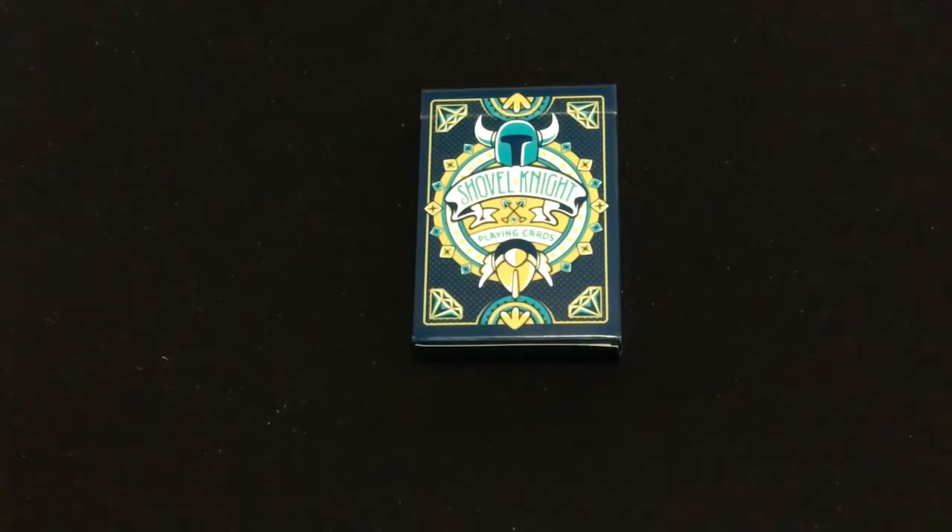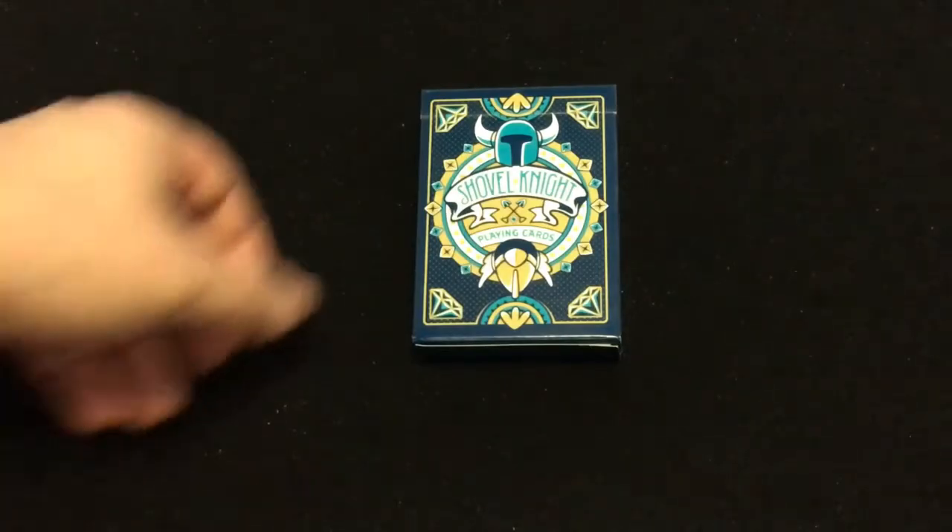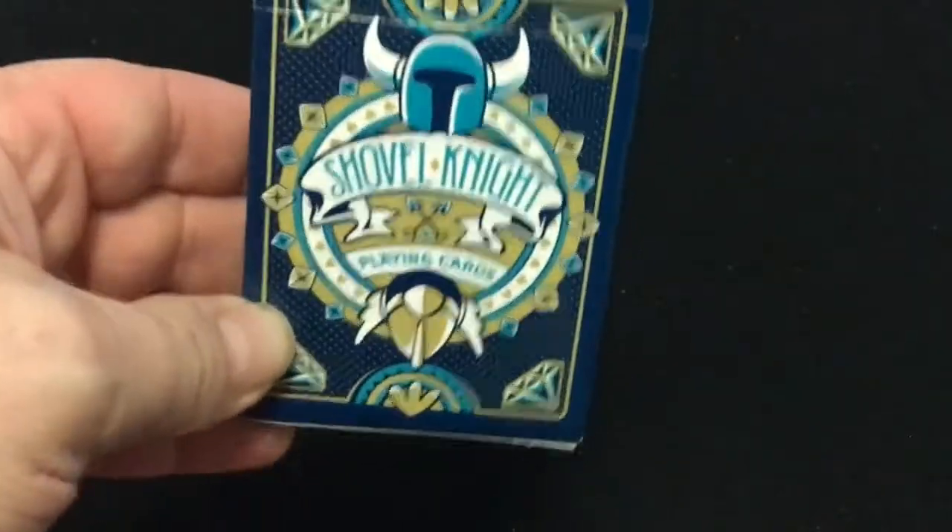I don't know much about Subtle Knight. I believe it's some kind of a cartoon slash comic book series, whatever it is, and you can see some of that on the front.